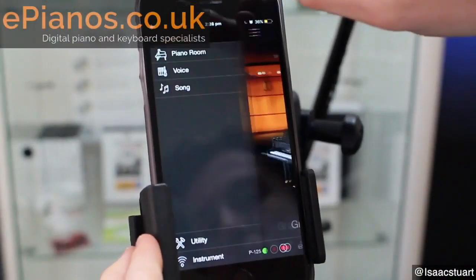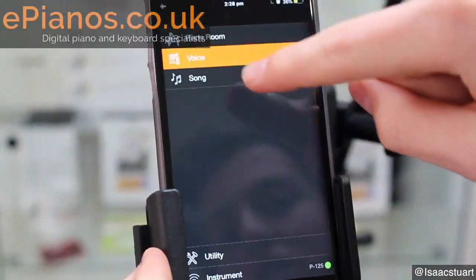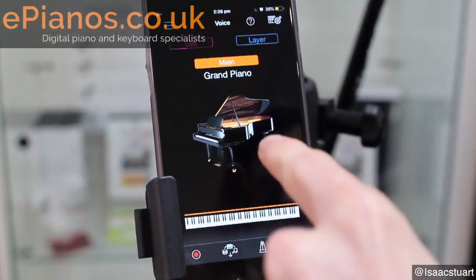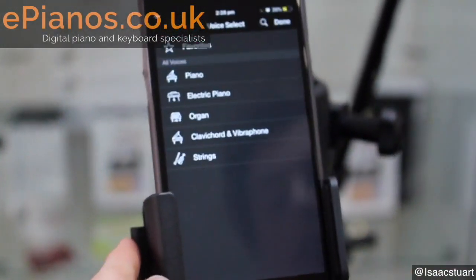An awesome feature on both of these pianos is the integration they have with Yamaha's Smart Pianist app. It's a great app that opens up some really cool features, and I've made a whole video on it which you can check out by clicking here.